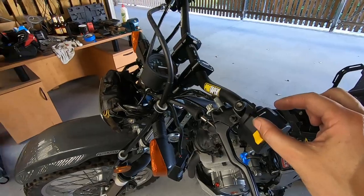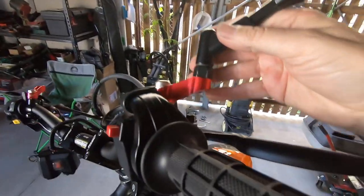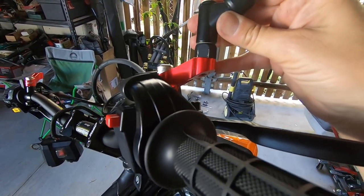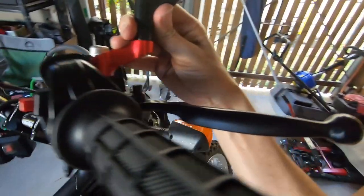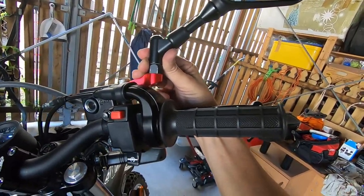I've also got some mirror extenders on — a little bit of bling, you can't do a thing without a little bit of bling. Right, so now we've got to fix this back together. Here we go guys — here's a bit of bling. These are mirror extenders I got off eBay for about $19. So they just raise and extend the mirror out a bit, and it looks kind of cool as well.